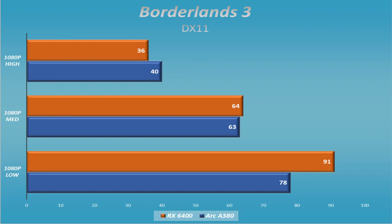Borderlands 3 is similar but not quite. On high settings, there's something really severely clipping performance, probably because both of these only have a limited amount of video memory — 4 gig for the 6400, 6 gig for the ARC A380. We still can't hit 60 frames per second in Borderlands 3, but on medium and low the RX 6400 comes out on top. Though we're going to see later that's not always the case.